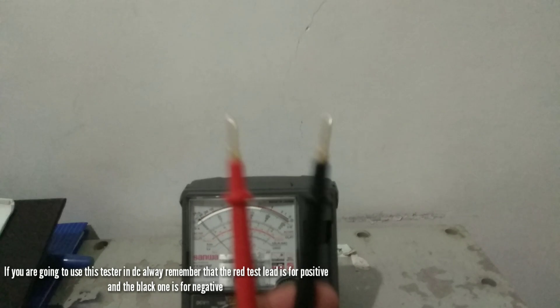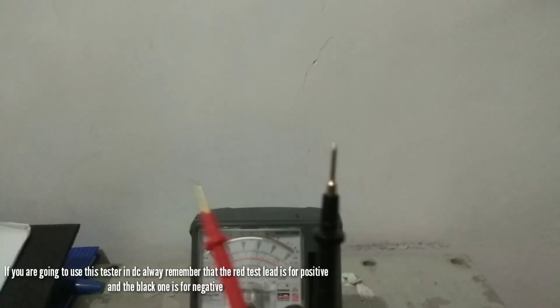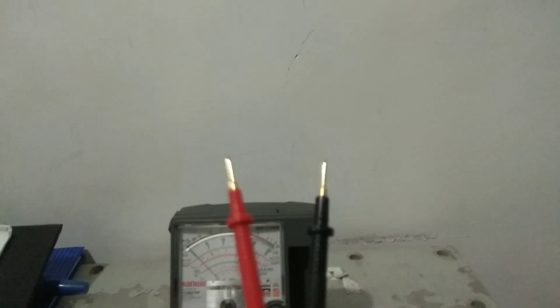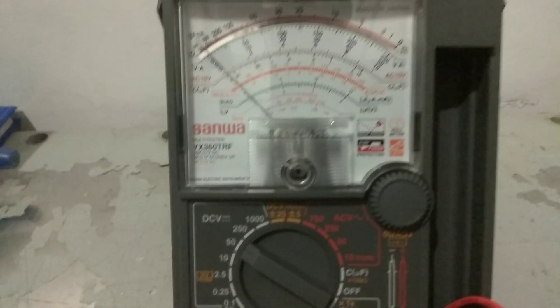So how to remember: the red one is for positive and the black one is for negative. You have to double check first before you check the battery. So now we are already setting up the DC voltage. Now we are going to check the battery and the generator.